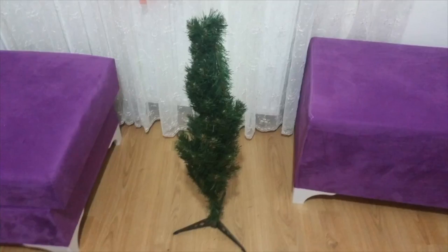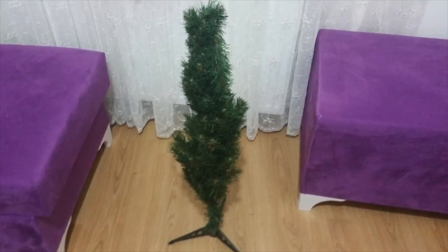Looks like a Christmas tree. I know what's wrong with the tree — it needs decorations. I'll put some decorations on it now.